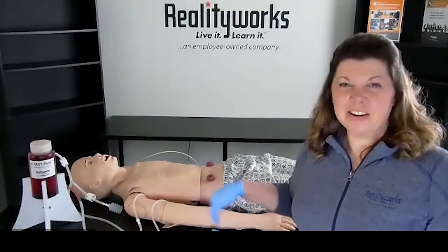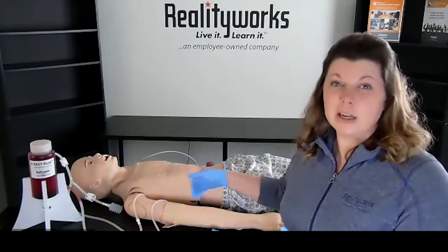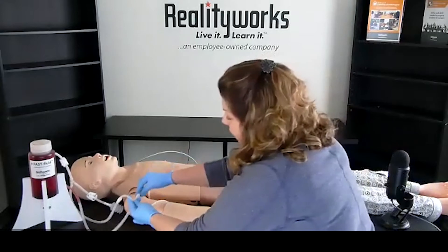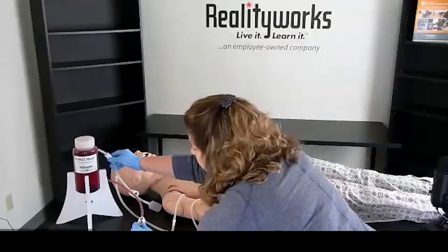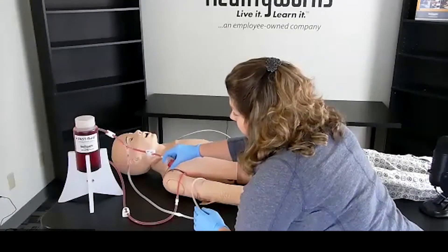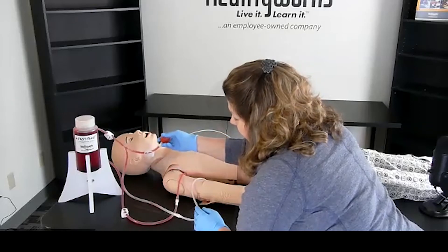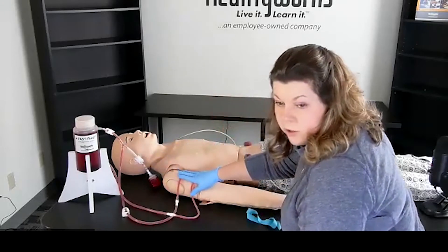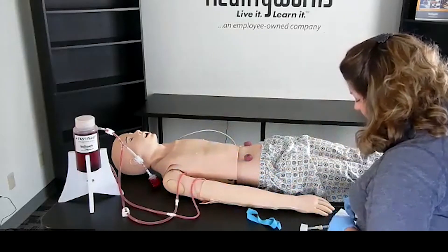Now I'm going to demonstrate how to insert an IV on our adult nursing mannequin. First you're going to have to prime and connect your fast fluid management system. What I've done already is connected it to the two tubes that are in the arm. You're going to open up both areas and use the plunger to prime the mannequin. As you notice here, all the tubing is basically primed with the blood that we'll be using.